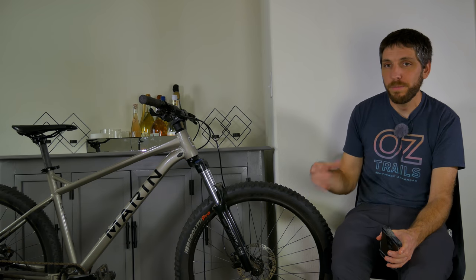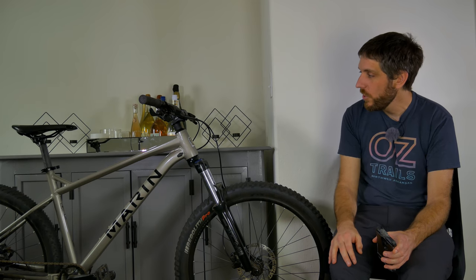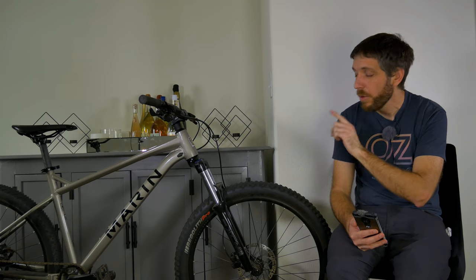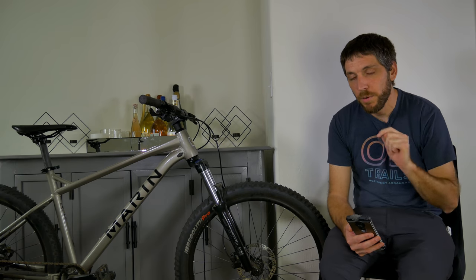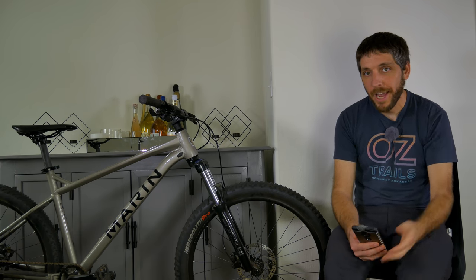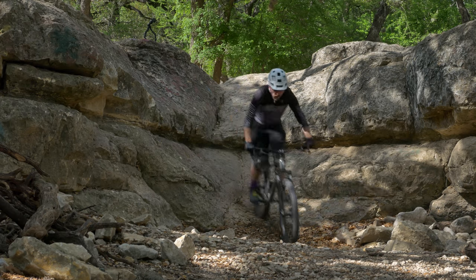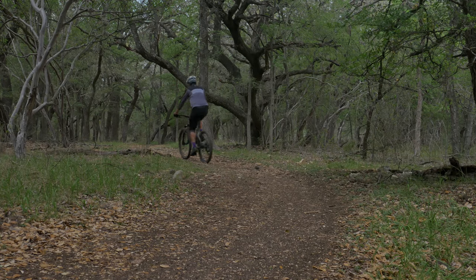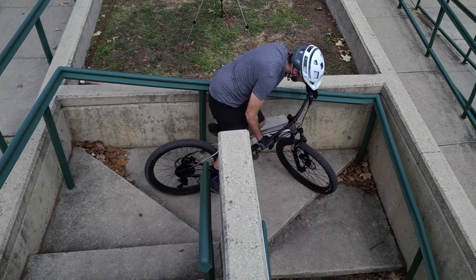If you like the sound of this bike and you're a more experienced rider, they do make the San Quentin 2 and San Quentin 3. This bike has the Series 2 aluminum frame; both higher spec builds get the nicer Series 3 aluminum frame, the boost thru axle out back, and a list of nicer components you can check out on the Marin website. And the final pro is basically the gist of this whole video: this bike is incredibly fun. I didn't reach for this bike when my friends wanted to put miles in, but when anyone mentioned sessioning or jumping, this is the first bike I grabbed.